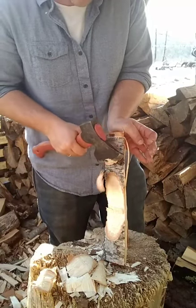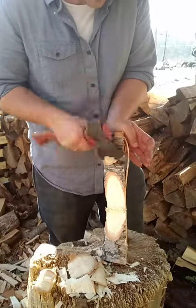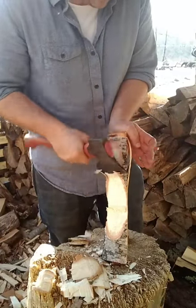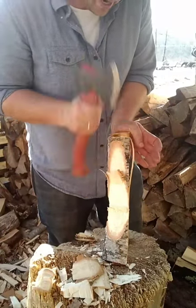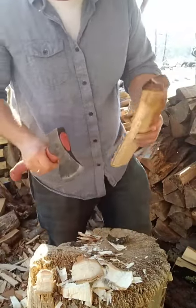See how when I'm up here close to my hand, this axe isn't coming up high enough to actually come down on my hand at all. Then as I chase that cut lower I can apply a little more pressure and a little more pressure. Super important to be safe here — that's really important.